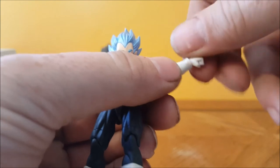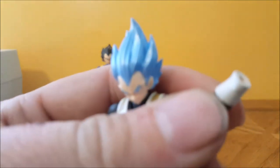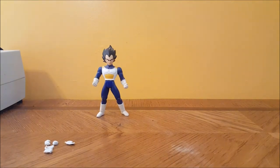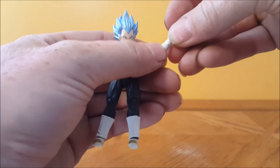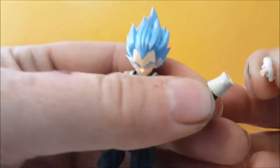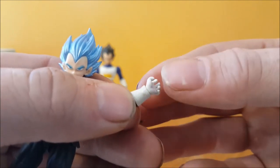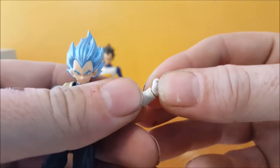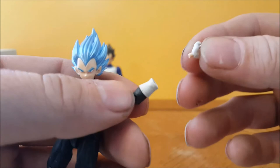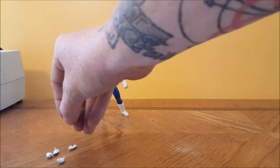Man, for the price, these things sure come apart awfully easily. Then the wrists — it's not really a ball joint but a peg system. You can change them out, but the pegs aren't really all that long and they don't stay in very well at all. Sorry guys, my kids are walking around in the background, so you'll have to bear with me.